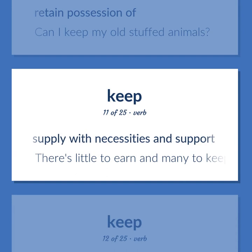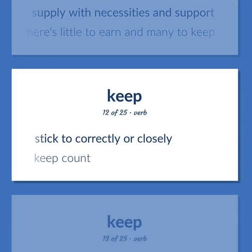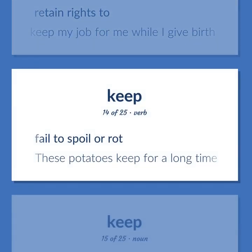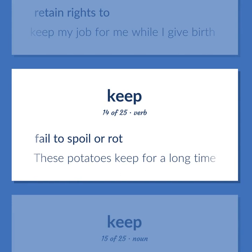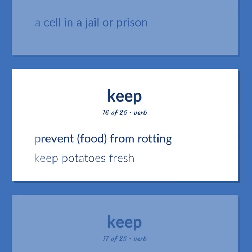To supply with necessities and support — there's little to earn and many to keep. To stick to correctly or closely; keep count. To retain rights to — keep my job for me while I give birth. To fail to spoil or rot — these potatoes keep for a long time. A cell in a jail or prison. To prevent food from rotting; keep potatoes fresh.